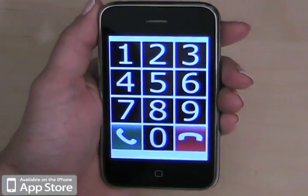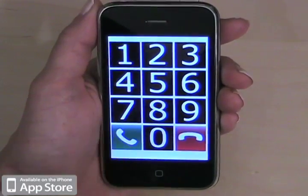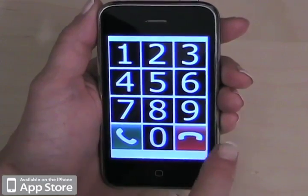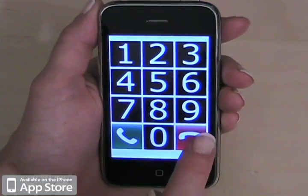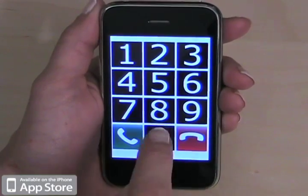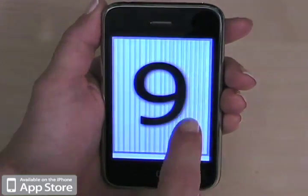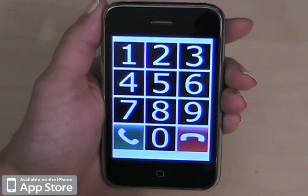Keypad view. Again, the call button can be tapped and held to tell you the entire number that you dialed. And the cancel button can be tapped to delete the last digit — for example, dialing some digits and tapping cancel will erase the last one.